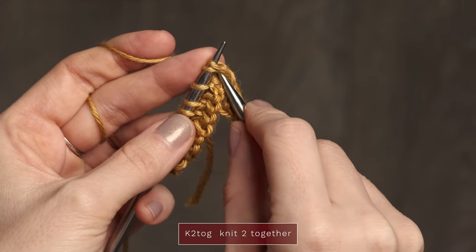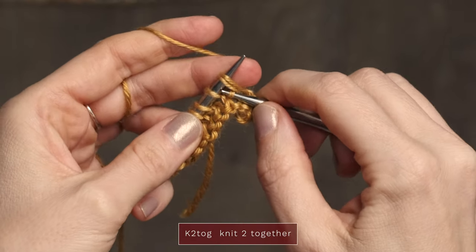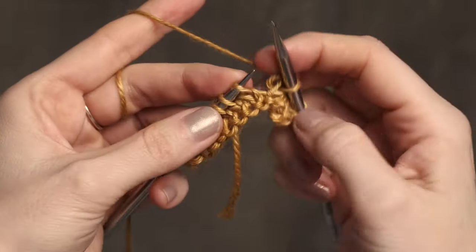You're going to need to know how to work knit two together, which is just inserting your needle under the next two stitches and knitting those together.